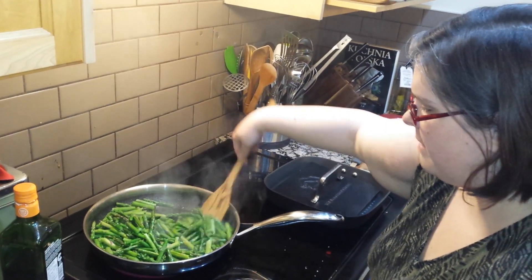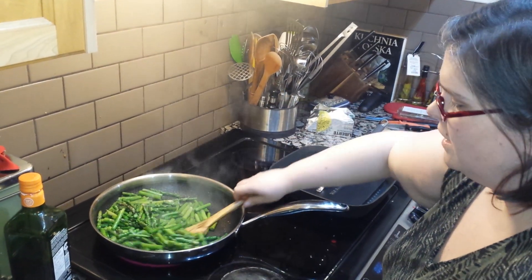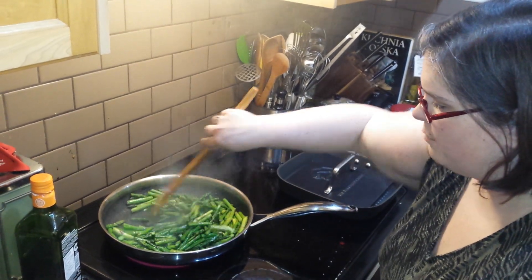Hi guys! I'm making asparagus for dinner and I just wanted to show you our new stainless non-stick pan.